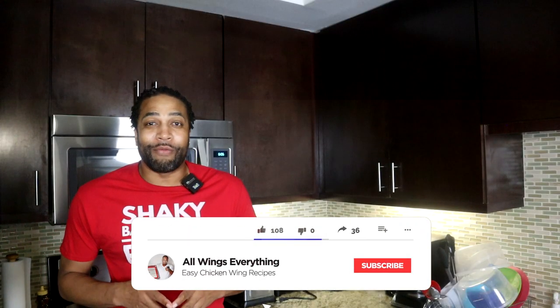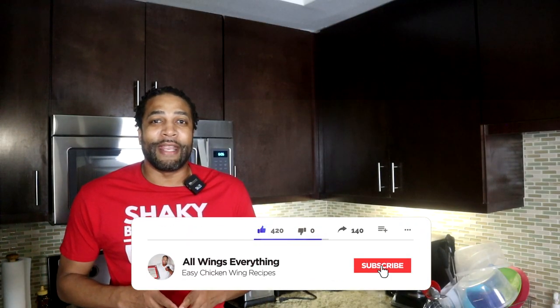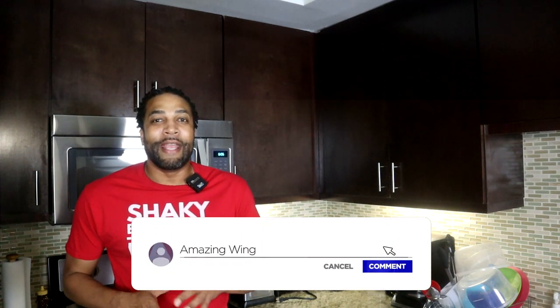What's up guys, welcome back to All Wings Everything. I am your cook Spinelli, the self-proclaimed wing king and the prince and ruler of all lemon pepper wings. If you don't like it, I'm sorry, but you can click that link above me and I can show you guys how to make the best lemon pepper wings on the planet. In today's video I'm gonna show you guys how to make Hooters-style wings — this is my copycat recipe. I always get the urge to have some Hooters wings because they have a signature original flavor that I really like.